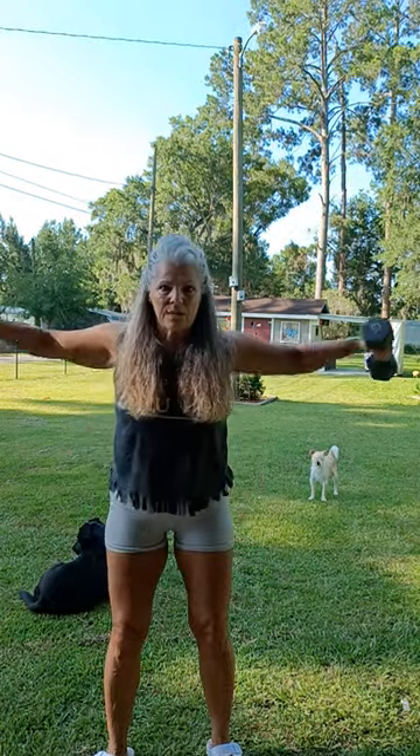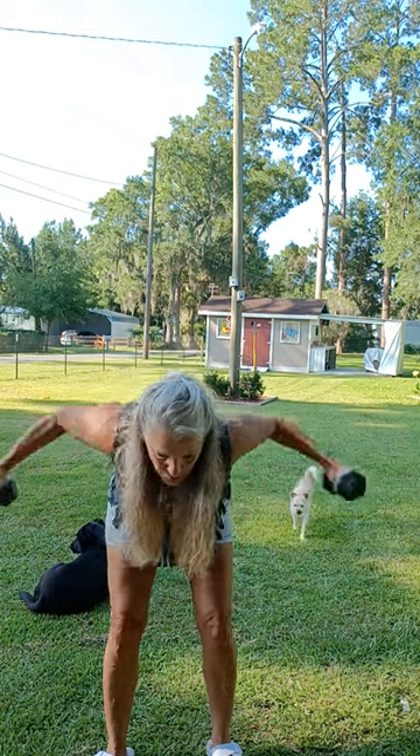Or you can go into front raise, side raise, rear delt — front shoulder, side shoulder, rear shoulder. So there's a lot you can do there.